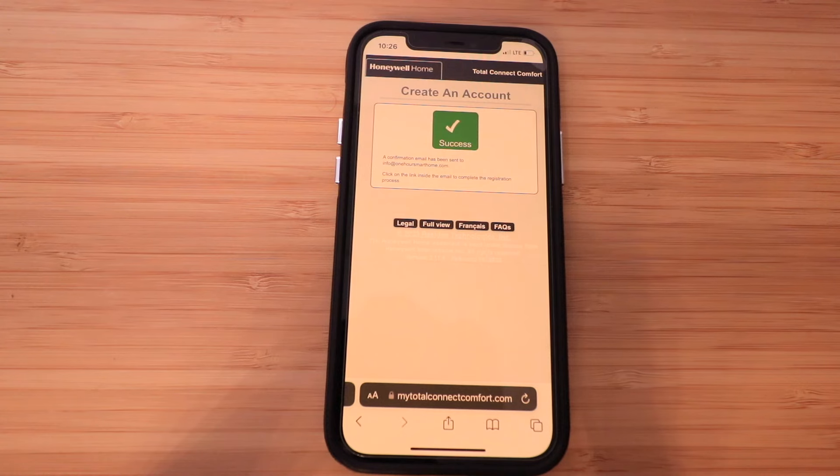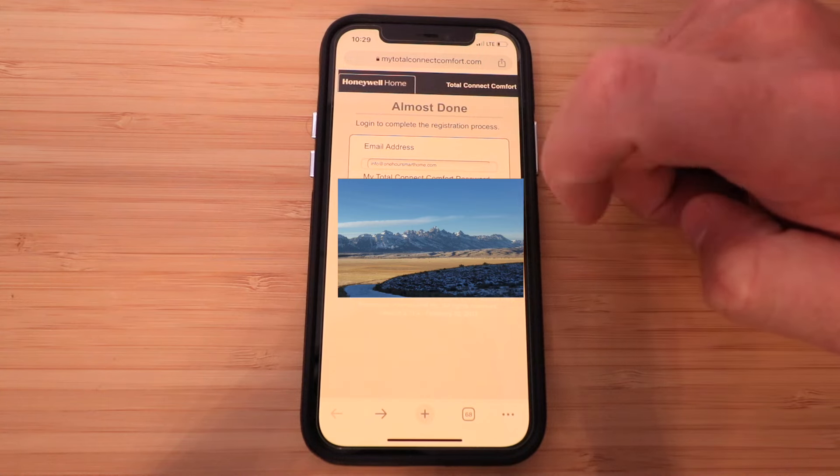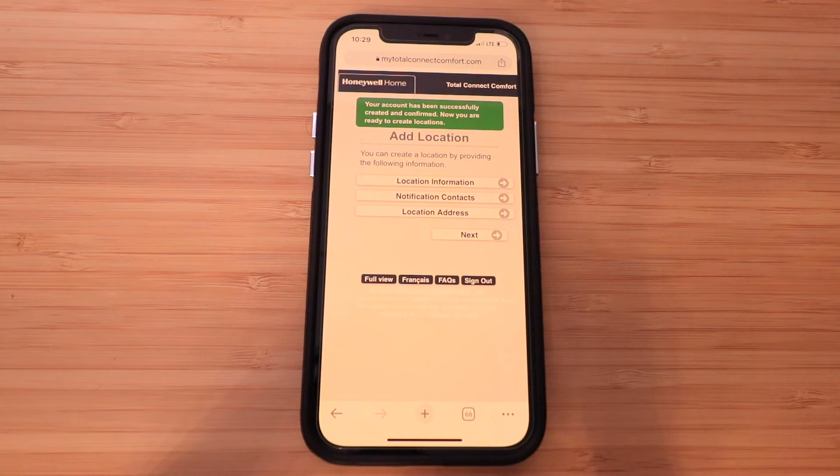Check your email and click Verify to verify your email address. Once you open your email and click on the registration link, it will take you to the next screen where you enter your email address and password. Once you enter your information, click Log In. Your account has been successfully created and confirmed — now you are ready to create locations.